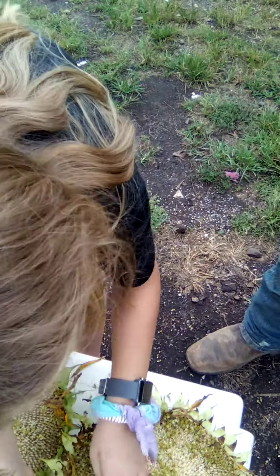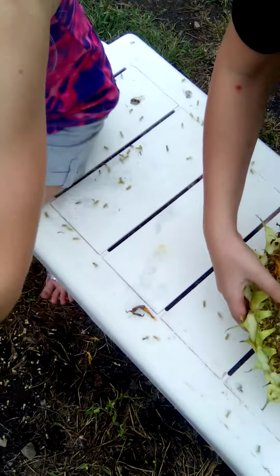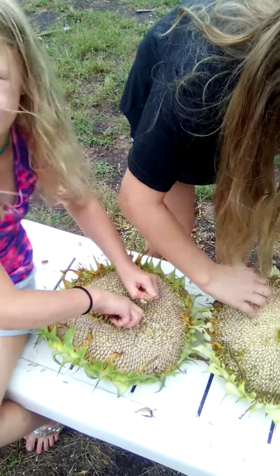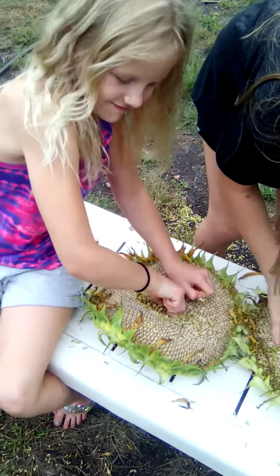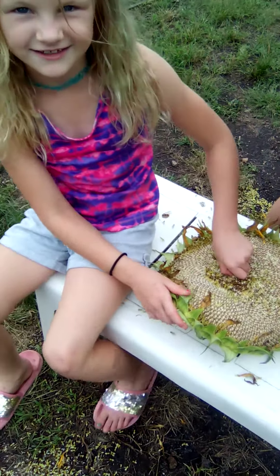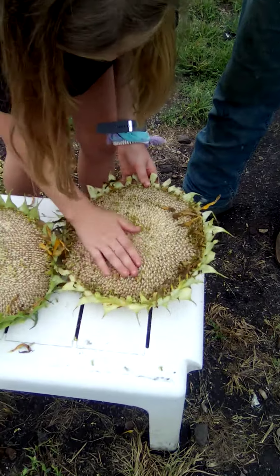Get the middle. Look at all that. Is it nummy? Oh my gosh, that's so cool. Is it real? Yes, it's like a real sunflower.